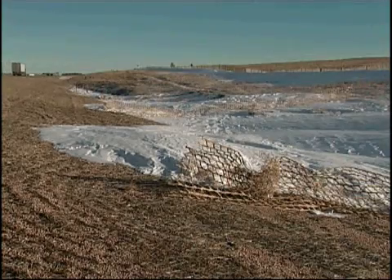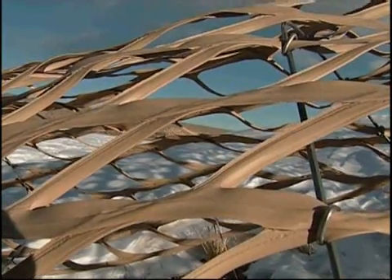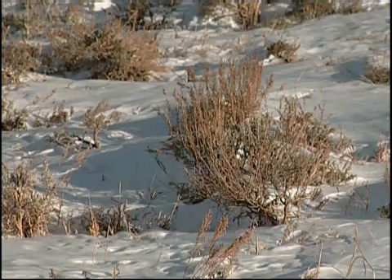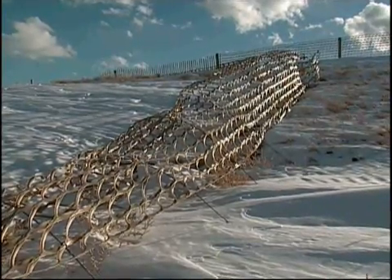Highways where surrounding vegetation is gone due to construction are prone to icing. Snow snakes help reduce icing and provide water and protection to speed the return of vegetation. This will help us get a jump start on protecting our grassland and erosion, as well as giving us a start on our snow fence locations. Research is continuing into the snake's design and where they can be most effective.